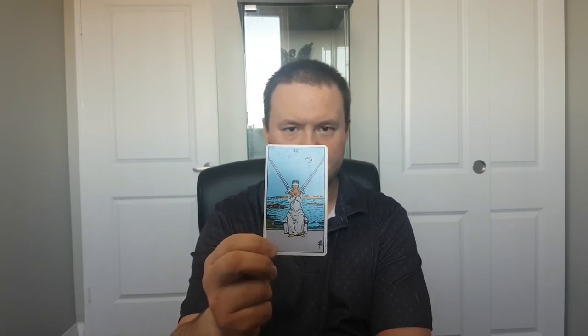This card shows an image of a woman who is holding two swords upright and they seem to be in perfect balance. She's blindfolded and she's sitting under a crescent moon, which represents her intuition, and there are rough waters of the ocean behind her.